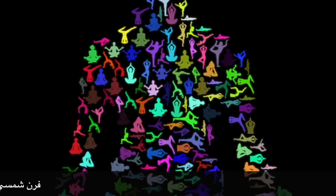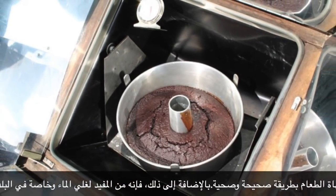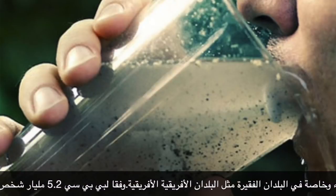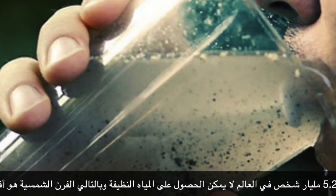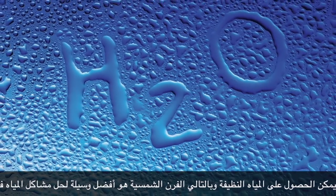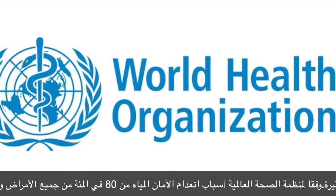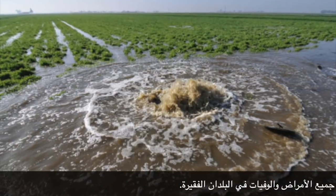Solar oven has health benefits. Because we don't need to worry about burning food, it cooks food in a correct and healthy way. In addition, it is useful for boiling water, especially in poor countries like African countries. According to BBC, 2.5 billion people in the world can't get clean water. Therefore, a solar oven is the best way to solve water problems in poor countries. According to the World Health Organization, unsafe water causes 80% of all illnesses and deaths in poor countries.